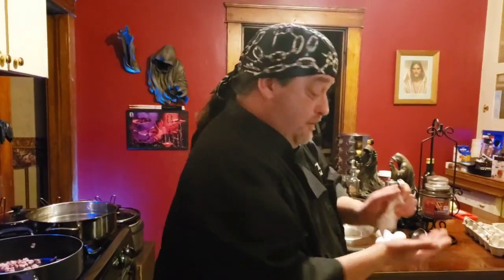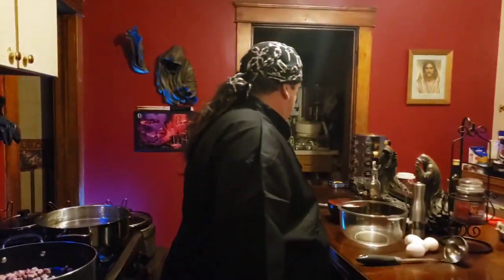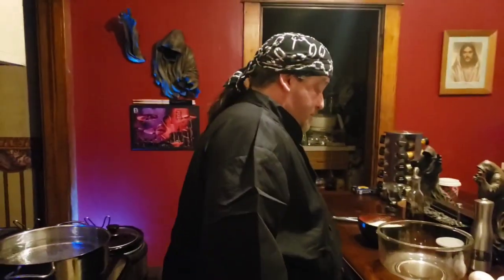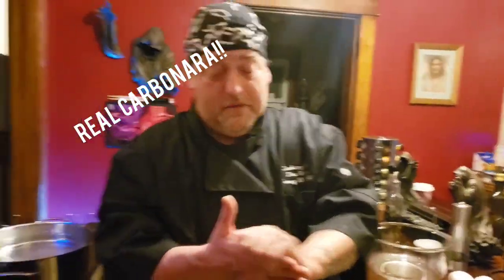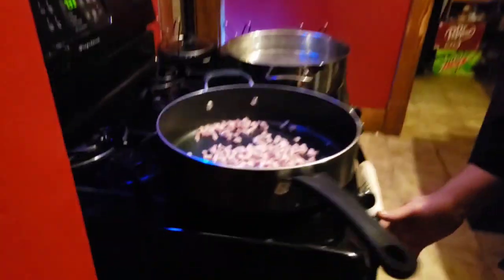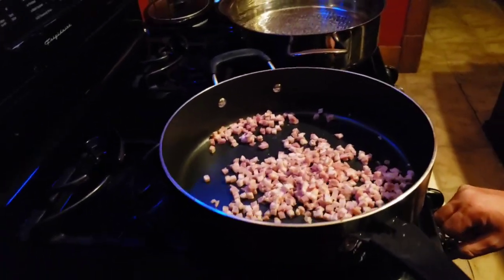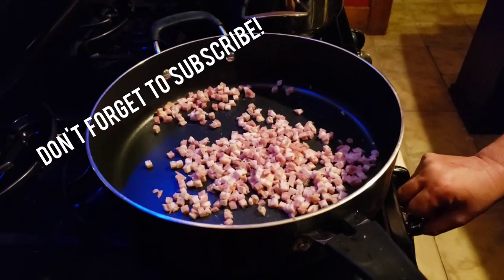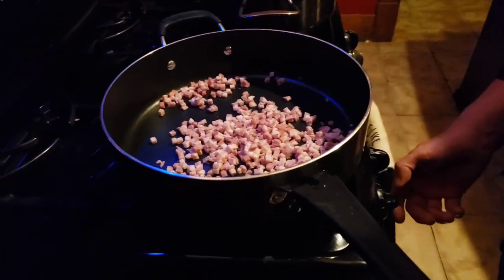Hey guys, welcome to an episode of Cooking with the Reaper, your heavy metal chef. Got an exciting recipe for you guys tonight — we're gonna do an authentic carbonara. We got our pancetta in the frying pan here and it's cold. Put it in cold — you want to put it on a low heat because you want it low and slow to get the oils out of there.